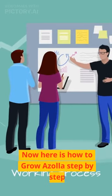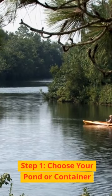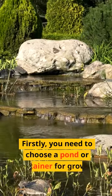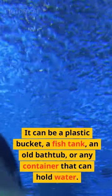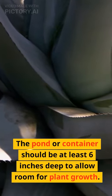Now here is how to grow Azola step by step. Step 1: Choose your pond or container. Firstly, you need to choose a pond or container for growing Azola. It can be a plastic bucket, a fish tank, an old bathtub, or any container that can hold water. The pond or container should be at least 6 inches deep to allow room for plant growth.